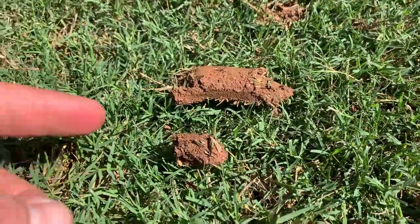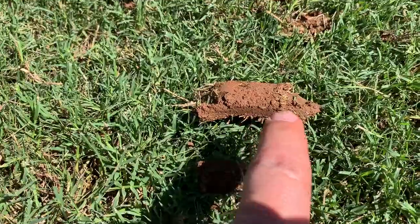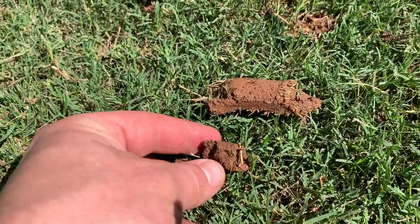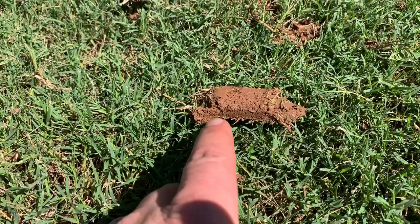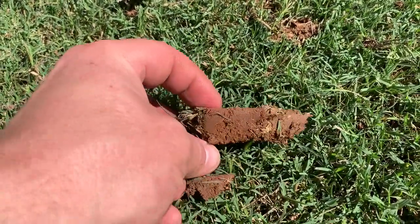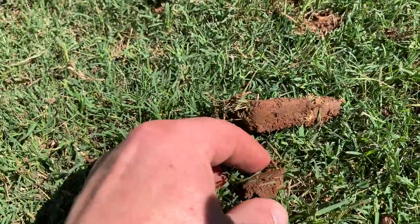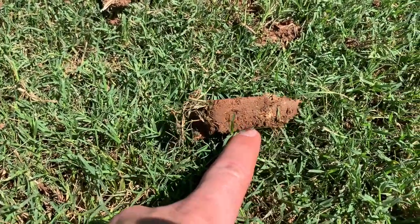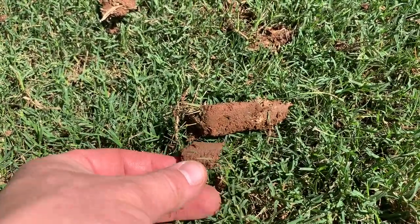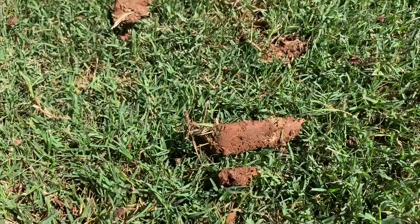I wanted to show you the difference between the two sizes of plugs that we have. This one is about an inch long and this one is two and a half to three inches long — this is the size that's ideal for core aeration. This larger size is really what's going to get down to the roots where the water and nutrients can get in and sustain the Bermuda. In April when the ground is nice and soft you can get this larger size; in June after three days of rain, the ground has softened but you're going to get more of the smaller size.